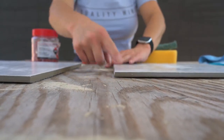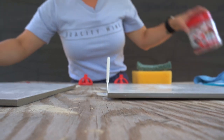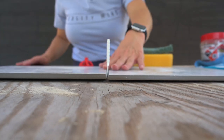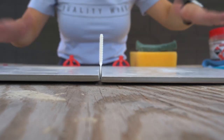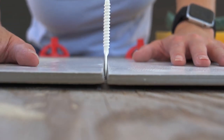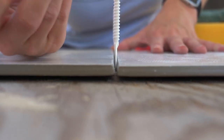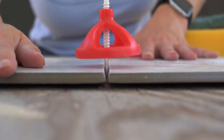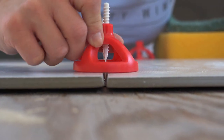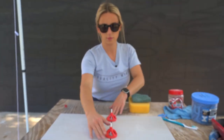A great option for spacers on larger tiles — I'd recommend 12 by 24 and up — are leveling clips and spinners. There are also wedge-style ones but I prefer the spinners. Here's how they work: pretend one tile is already set. You apply thinset to the next tile and place it. The clip acts as a spacer and also helps prevent lippage. As you tighten the spinner down, it flattens out the tiles so there's no lippage between them.